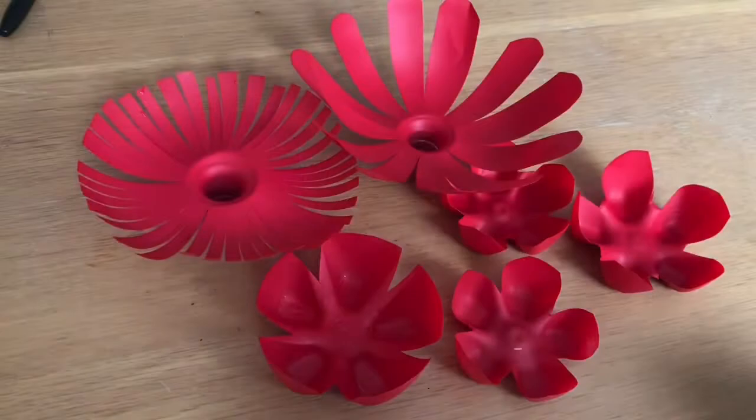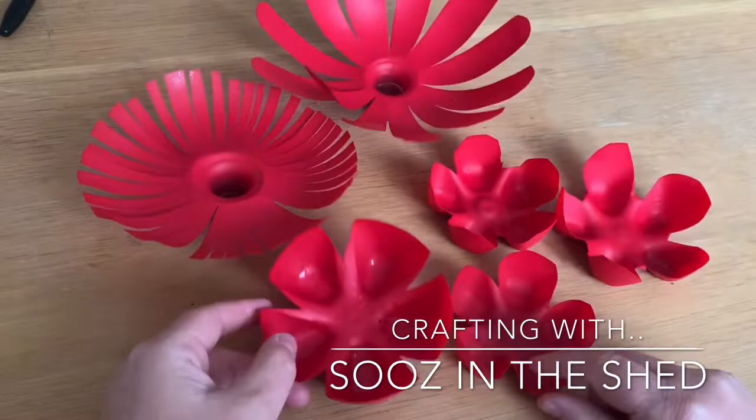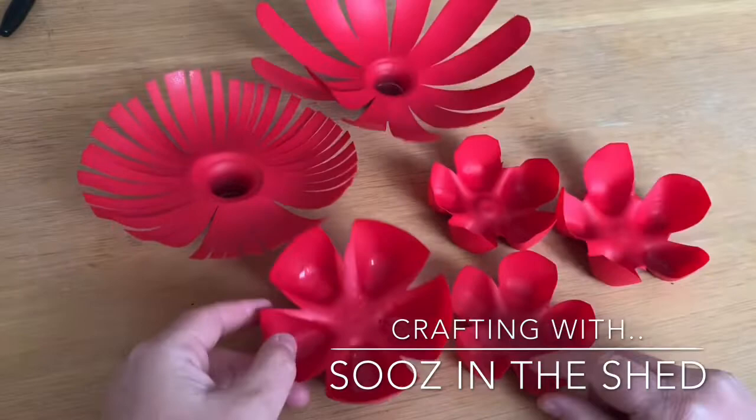So I've spray painted my flowers. These are the big ones that are cut and shaped, which look quite cool. These are all made out of the bottoms of the bottles. And then if you take some buttons, you can either spray paint them or leave them — they can just sit in the middle. They'll look quite cool. Thanks for watching!